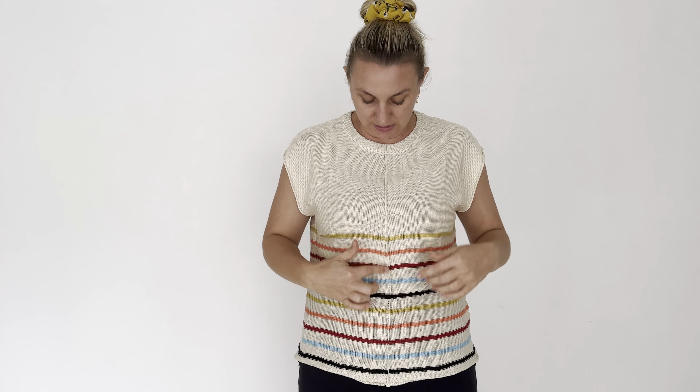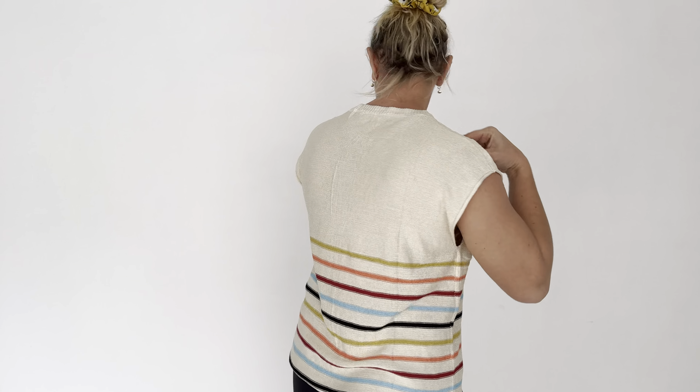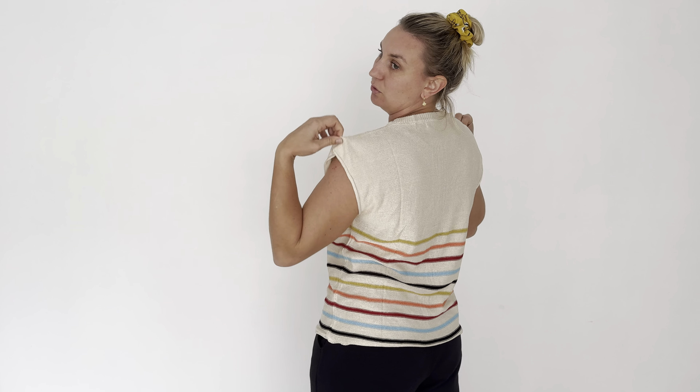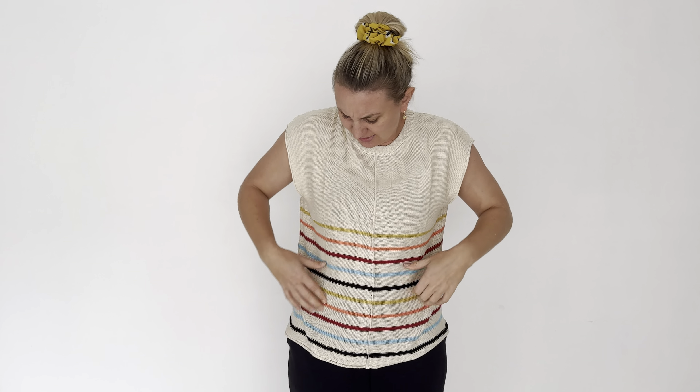It's got this stitching down the front and then of course the colorful lines — that extra little detail is something I love. It's a really great muscle fit, nice and relaxed. It's gonna look great on anyone, so highly recommend it — go and get yourself one.